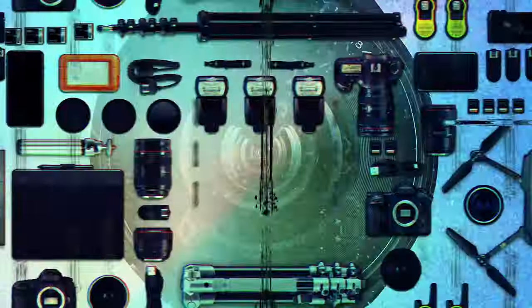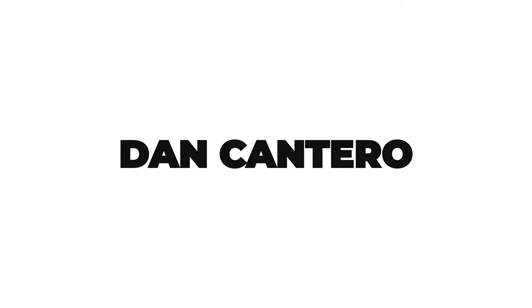In today's video we're going to look at how to shoot tethered into Capture One. Welcome back to the channel — my name is Dan and I make videos about all sorts of things related to photography. Today we're going to be talking about shooting tethered into Capture One.